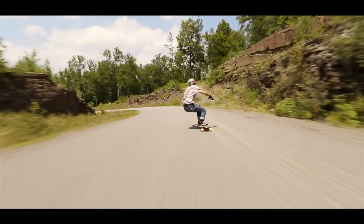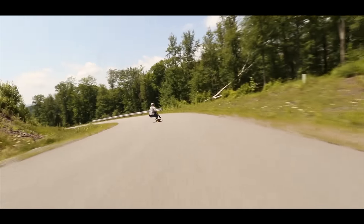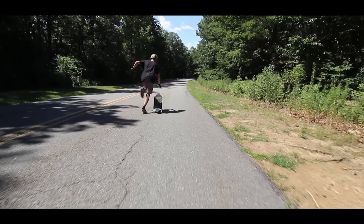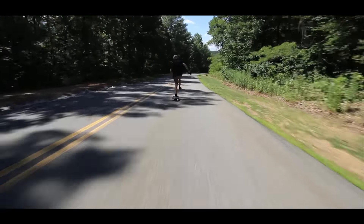This board I love for going faster, like faster skating and commuting, because it floats your ground, you can push it well, and it locks you in really well for fast slides and for downhill.